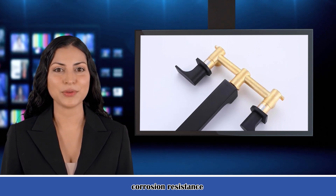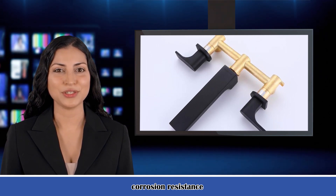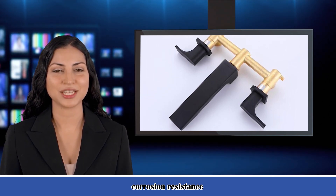Easy to use. Double handle design offers effortless and precise control over the hot and cold water flow, simple in use and look.